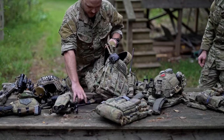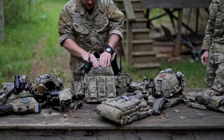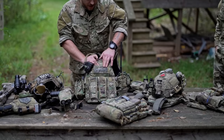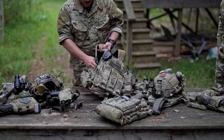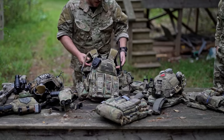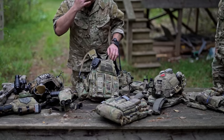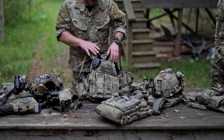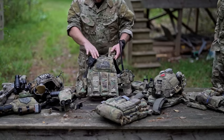I recently swapped over to the AVS from the SPC. I still think the SPC is pretty much one of the best plate carriers out there, but I just wanted to try out something with an internal frame, mostly because of my old back injuries — I wanted to see if something could comfortably share the load a little more. I've been really enjoying it. There are a couple of quirks about the AVS I'm not a huge fan of, but overall it's a sweet plate carrier.